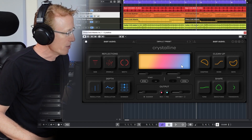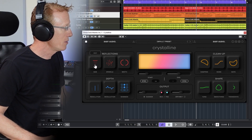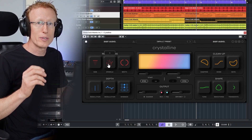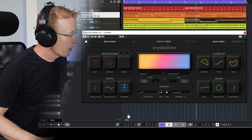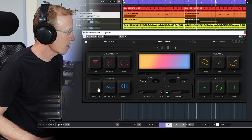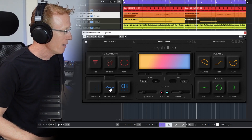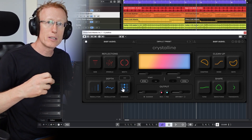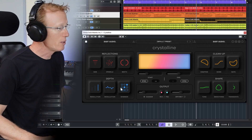In the Reflections section we have Size, Sparkles, and Width. Clicking these lines gets you a smaller or larger space. Sparkles will add more high-frequency shimmering, and Width goes from mono to ultra stereo. In the Depth section we have Resolution, which relates to CPU usage. We also have Modulation, which does pitch modulation on the sound, and Shimmer, which lingers on the high frequencies — available at two times, four times, or six times.